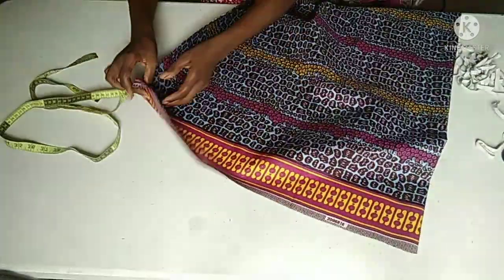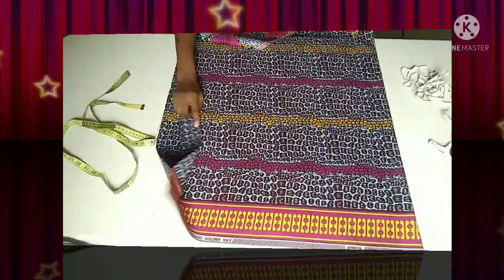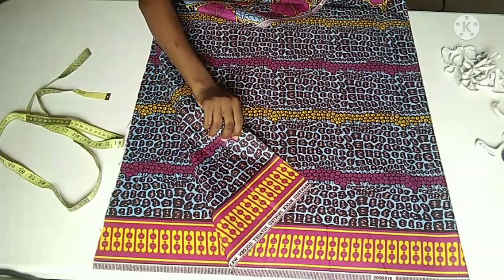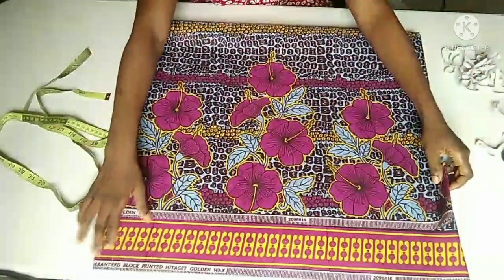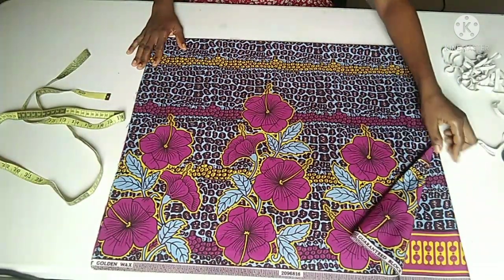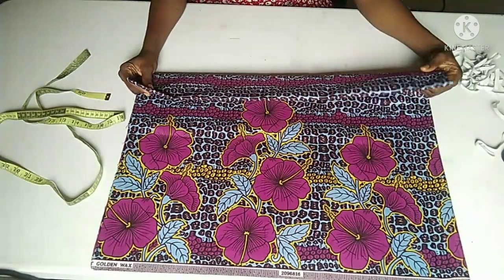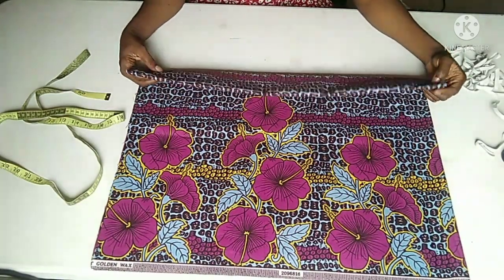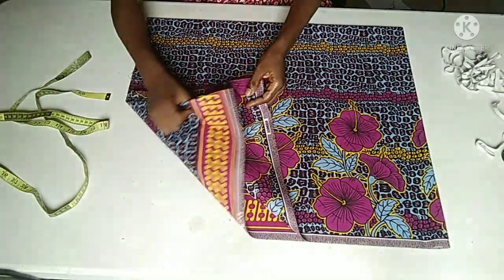This is the length of my fabric and this is the width of it. I'm going to fold towards the width of my fabric. Now that I'm done folding my fabric into two equal parts towards the width, I'm going to fold it again towards the length, just like this. This is my folded edge which indicates my shoulder line, and this is my center front and back. I'm cutting the two together like a kimono top. Here is my open edge as you can see.